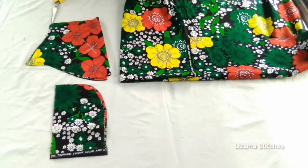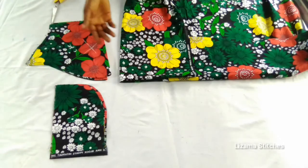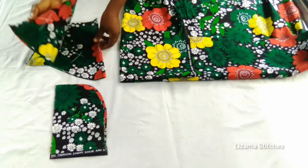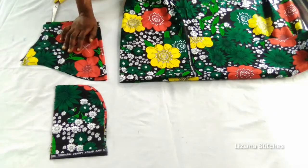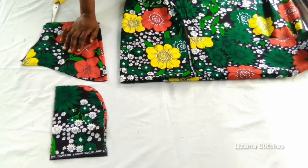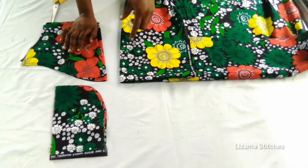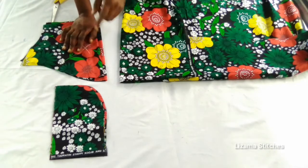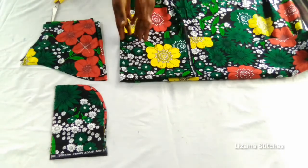My sleeve is going to be a bell sleeve — it's made up of a basic sleeve and a circle. I've cut out the basic sleeve already. I have a tutorial on how to draft a basic sleeve — I'm going to leave the link in the description box below so you can check it out. What I'm going to do now is cut the circular part of the sleeve.